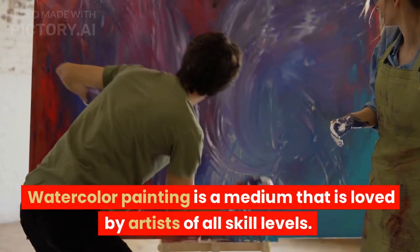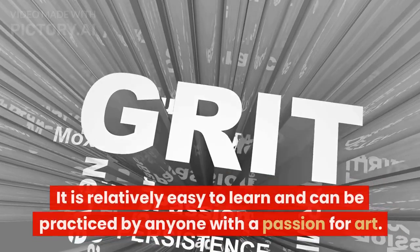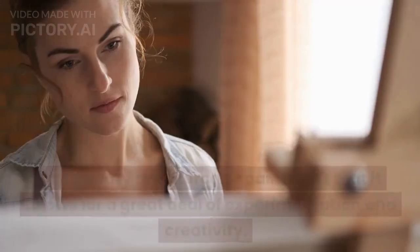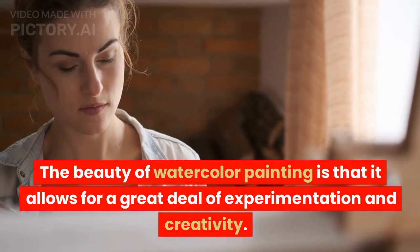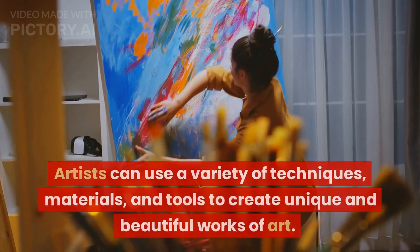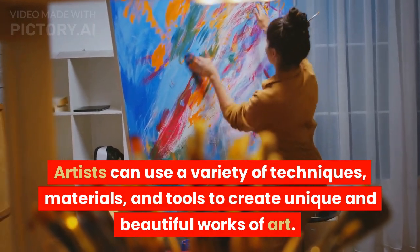Watercolor painting is a medium that is loved by artists of all skill levels. It is relatively easy to learn and can be practiced by anyone with a passion for art. The beauty of watercolor painting is that it allows for a great deal of experimentation and creativity. Artists can use a variety of techniques, materials, and tools to create unique and beautiful works of art.